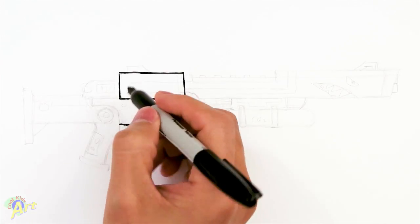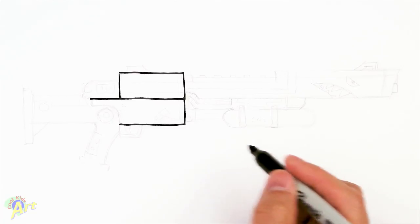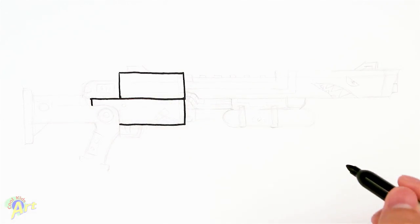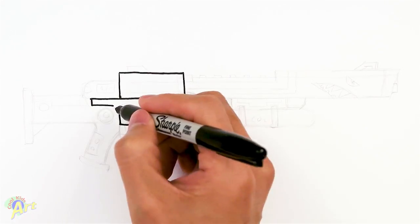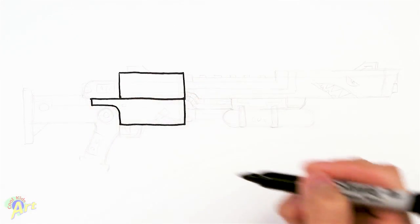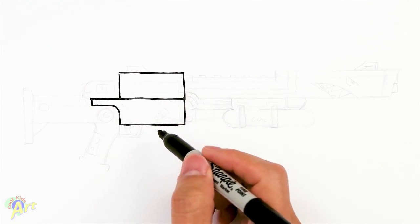And then from here we're going to extend this line going out, come down a little bit, and then we're just going to come in and just kind of curve this area here. Alright, so you have one rectangle and then another one on the bottom.